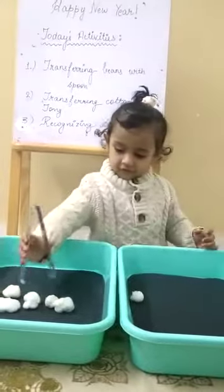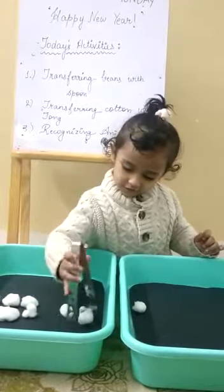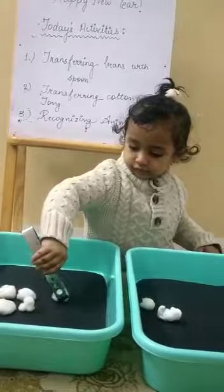You are very excited for doing the activity. Yeah. Very good. You have to make the grip. Yeah, ma'am. Hold the cotton ball and transfer it.